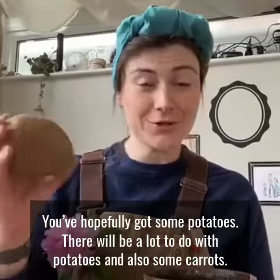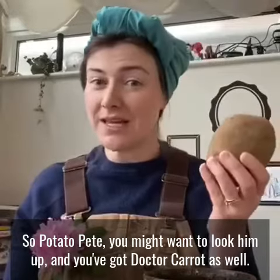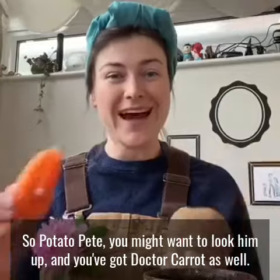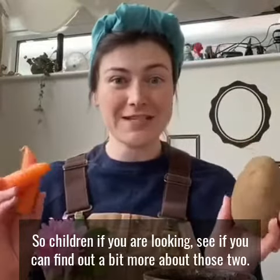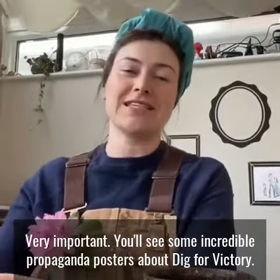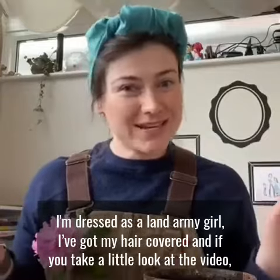You've hopefully got some potatoes. There'll be a lot to do with potatoes and also some carrots. So Potato Pete — you might want to look him up. And you've got Dr. Carrots as well. So children, if you're looking, see if you can find out a bit more about those two. Very important. You'll see some incredible propaganda posters about Dig for Victory and things like that.